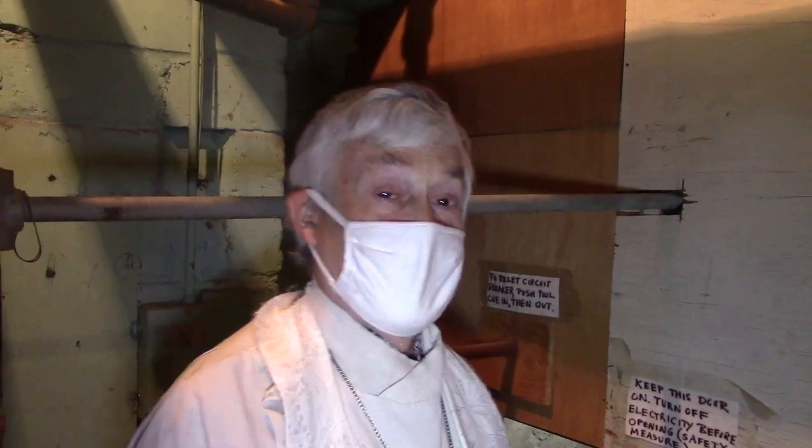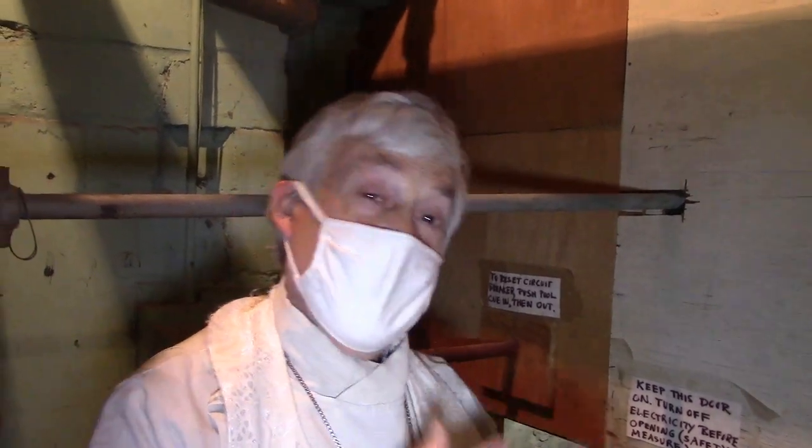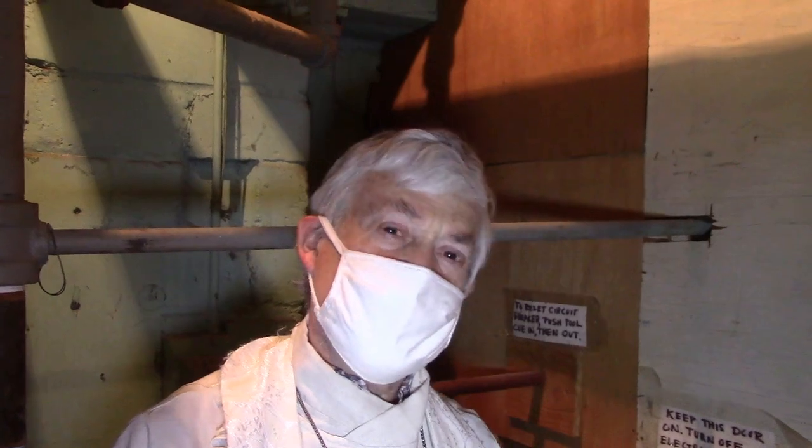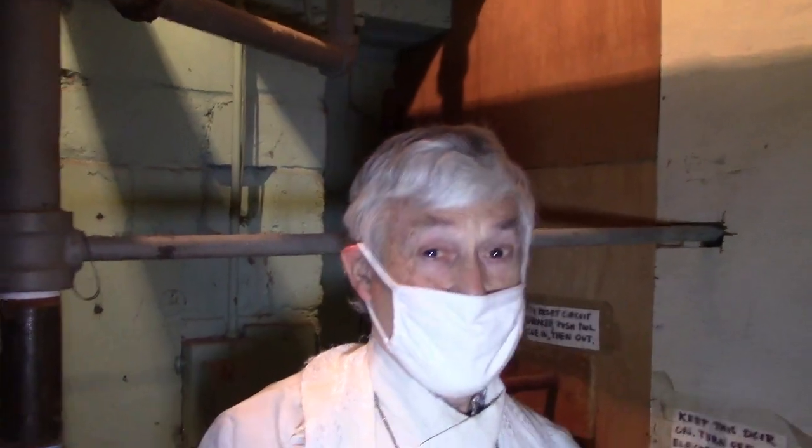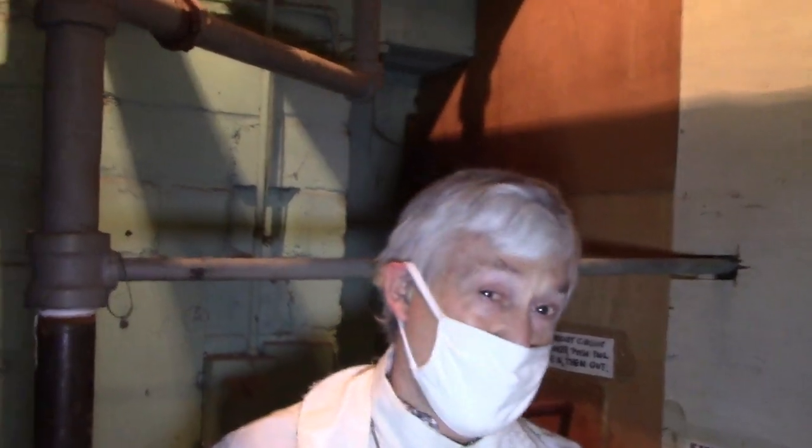For many years after I was here, we didn't do any service on the organ — that was a mistake. One day during our Easter concert, we got to the postlude. We were on the postlude with a full band up in the balcony and all of a sudden the organ cut out. End of concert.